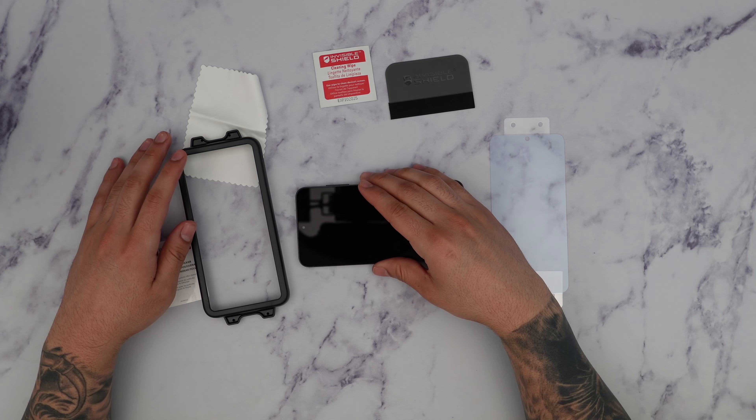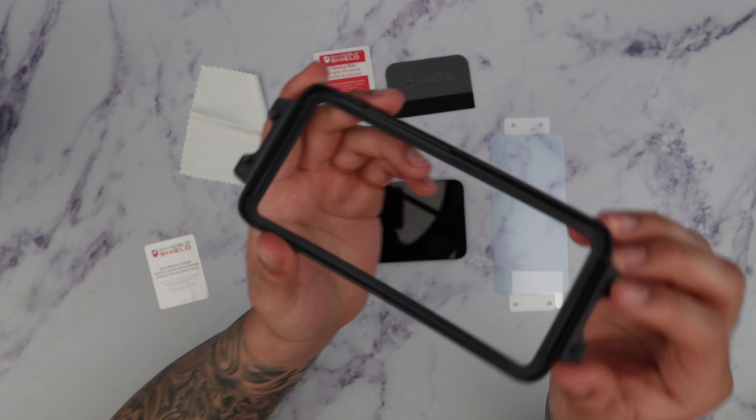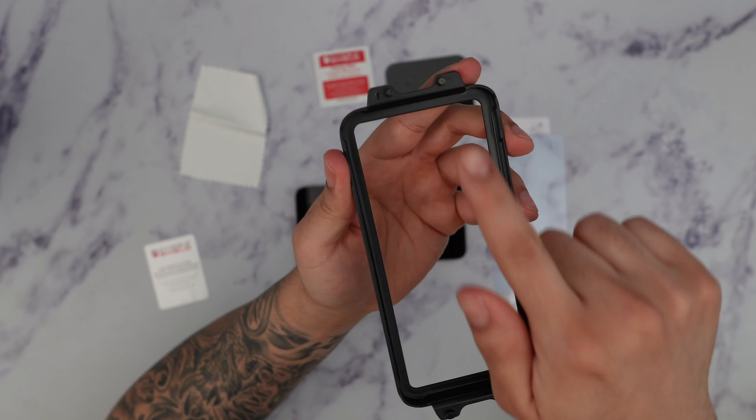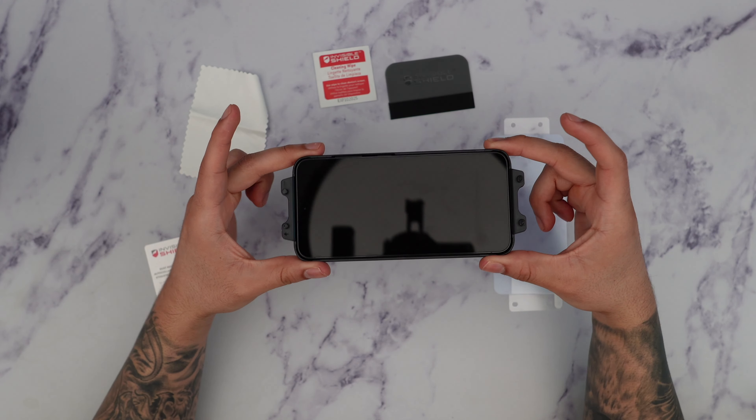Whenever I'm installing screen protectors I like to install them horizontally. We're going to take the installation frame and locate where it says the top — right on top over here — and we're just going to place the phone on top. It comes with a really nice easy installation tool, so I like that a lot.